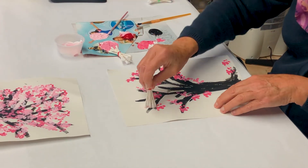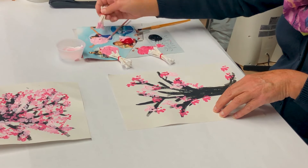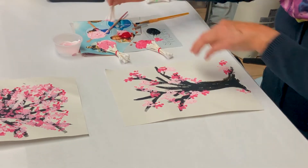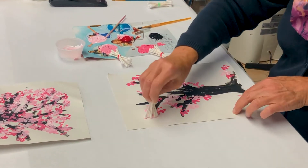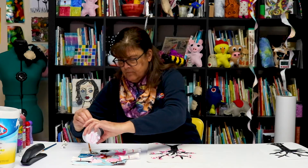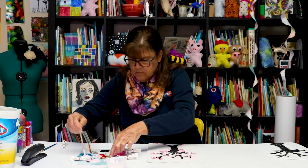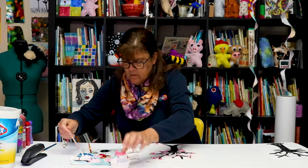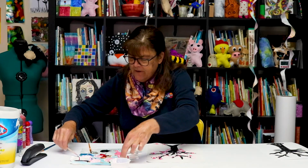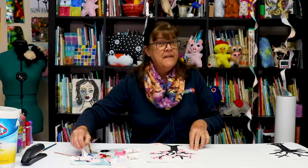Cherry blossoms symbolize renewal — known as sakura in Japanese, these pale pink blooms are a symbol of spring. But they're also short-lived. Cherry trees typically only last about 16 to 20 years, though some have a much longer life expectancy — a black cherry tree can live up to 250 years. Here in our nation's capital there are also a lot of cherry trees. I believe they were a gift from Japan, and there was some sort of controversy — you could look that up!